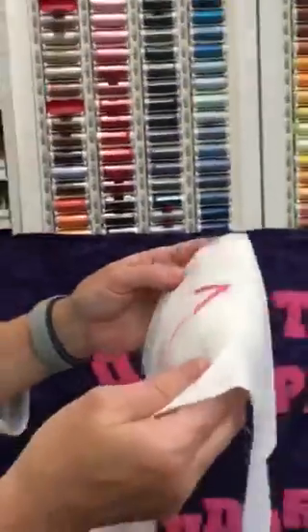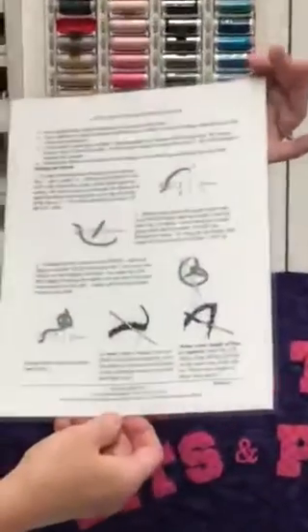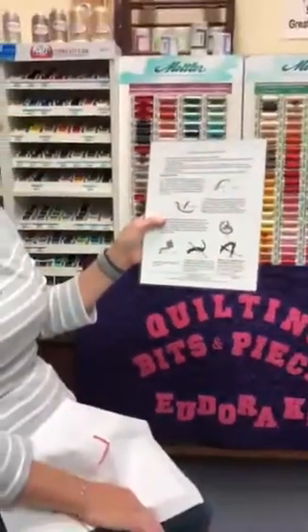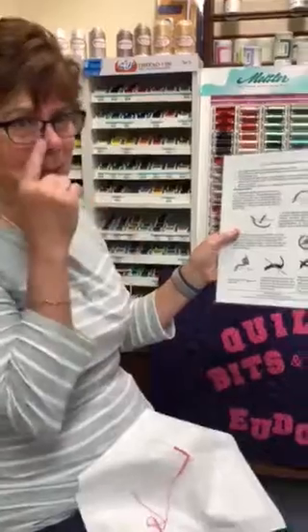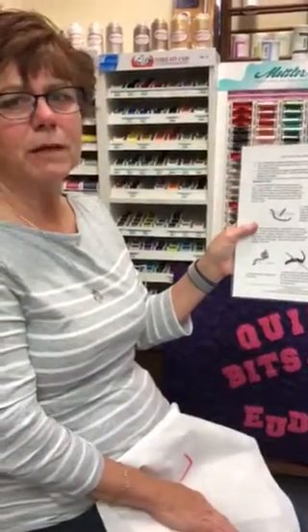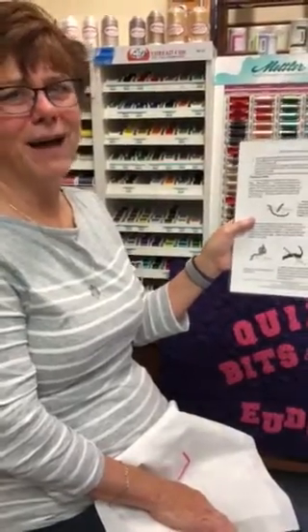We do have a laminated instruction card available with right-handed instructions on one side and left-handed on the other. You may also call Quilting Bits and Pieces at 785-542-2080 and we will be happy to help you out. We have a website with a lot of twilling products — our website is www.eudoraquiltshop.com. Thank you.